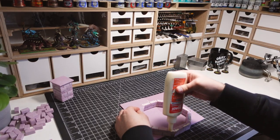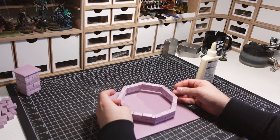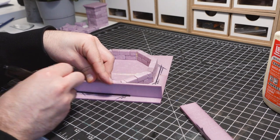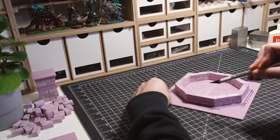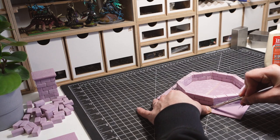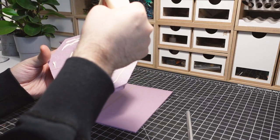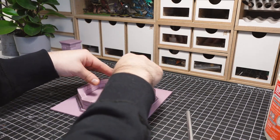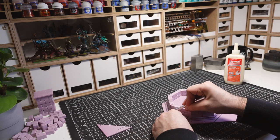The octagon is then glued down to the base. I'm using a piece of foam to create guides around the octagon. I then cut out the shape, leaving behind a slightly larger perimeter. The previous technique is repeated using the same process, ensuring a consistent perimeter around the octagon and creating a stepped base.